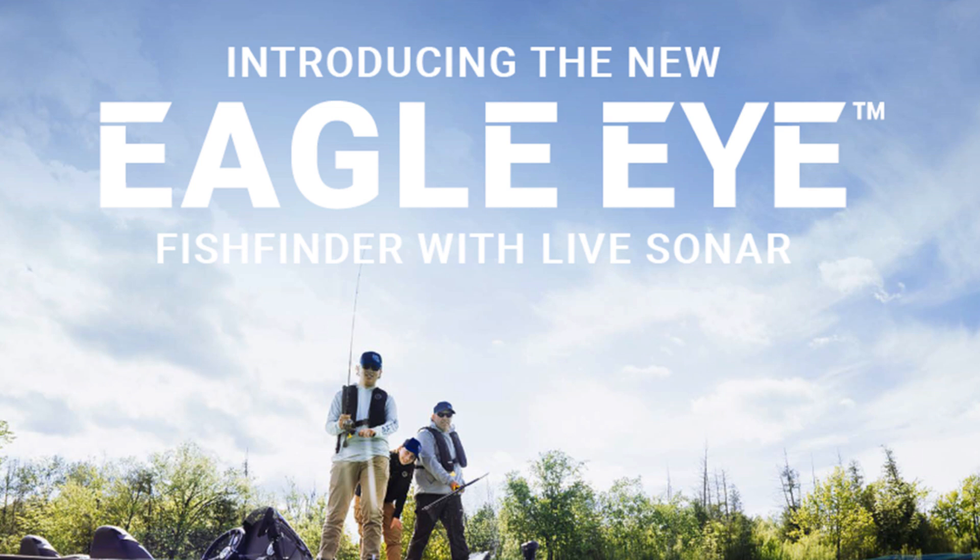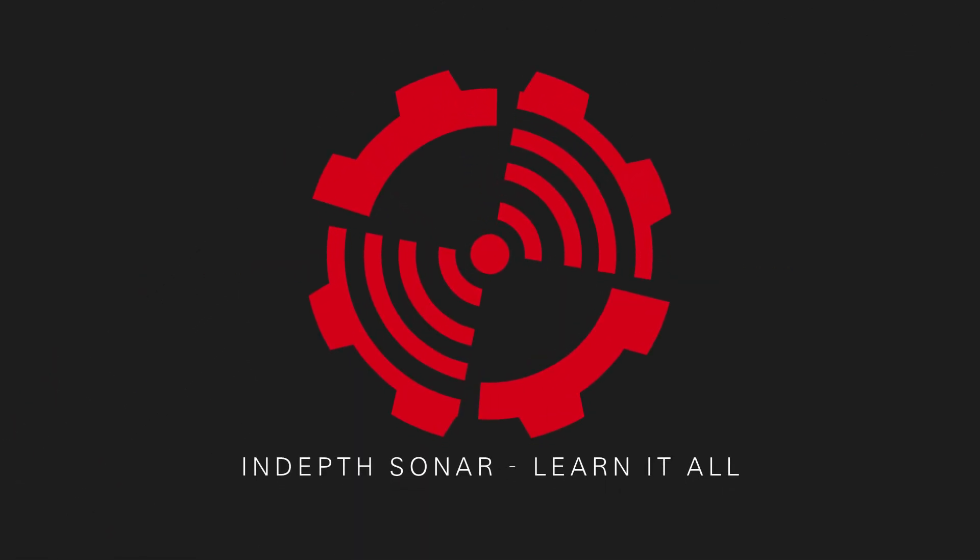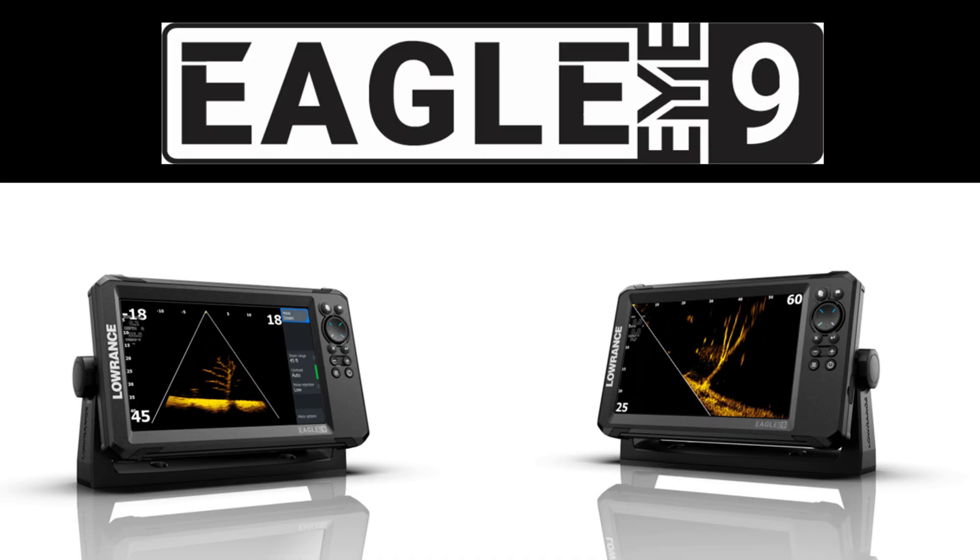Hey guys, welcome to the In-Depth Sonar YouTube channel. My name is Loren, I'm your host, and today we're talking about the new Lowrance Eagle Eye, the new fish finder with live sonar that Lowrance has announced today. Eagle Eye 9 is part of Lowrance's entry-level series, the Eagle products.